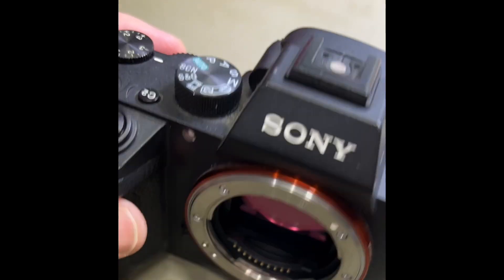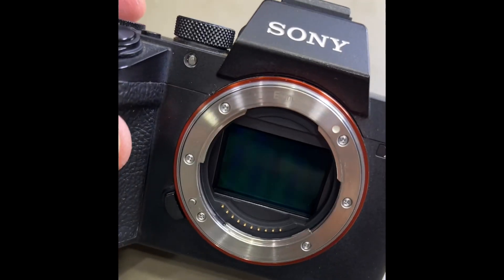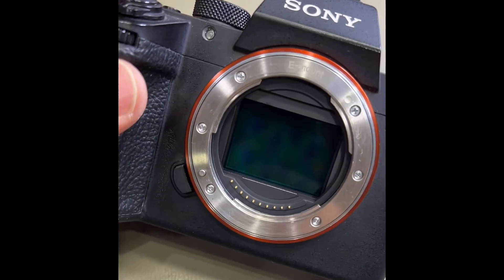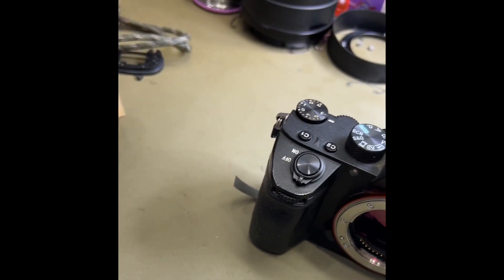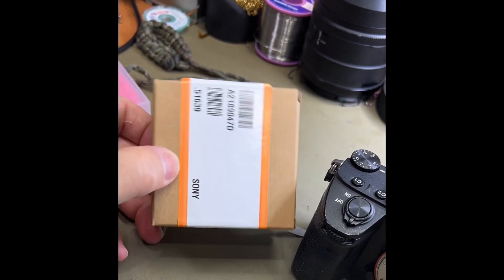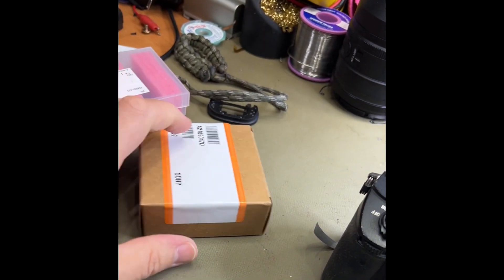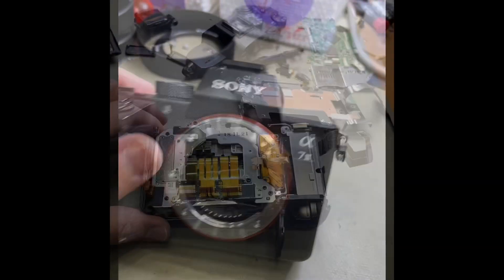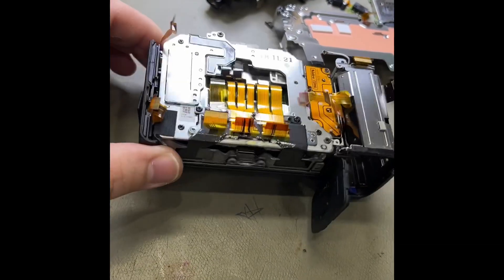So the curtain's missing — the top curtain — it actually ripped and we've taken it out. What we're going to do is replace the shutter assembly, which will have all the new curtains in there, and we'll replace the charger unit as well because they get thrashed as hard as each other. So we're getting closer to the shutter assembly to get it replaced.